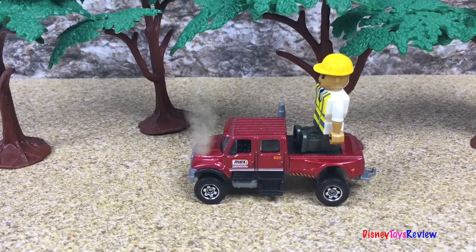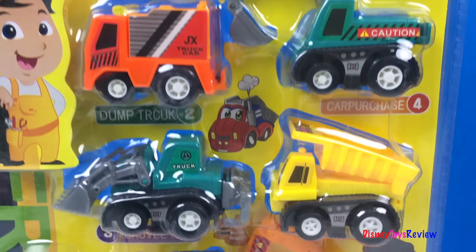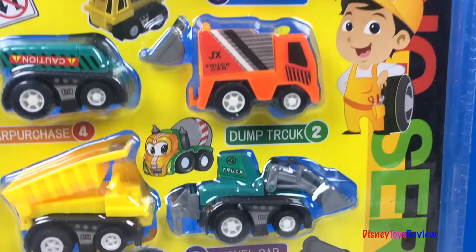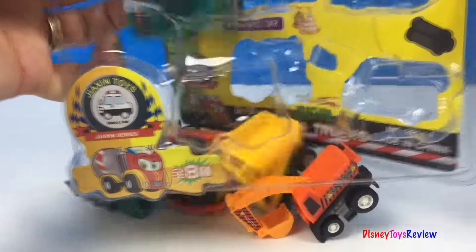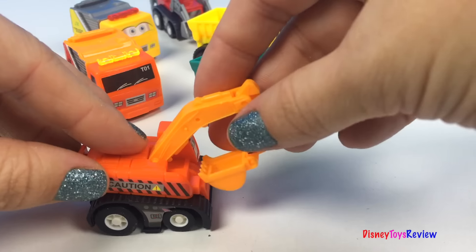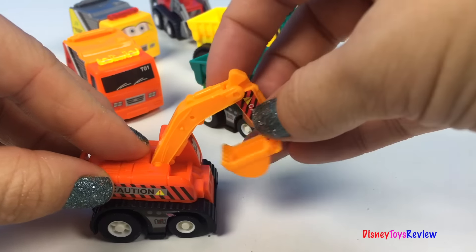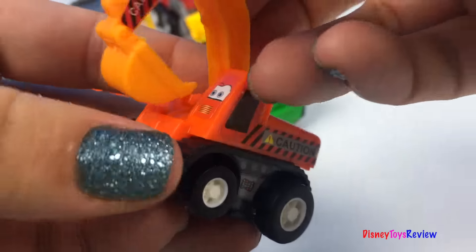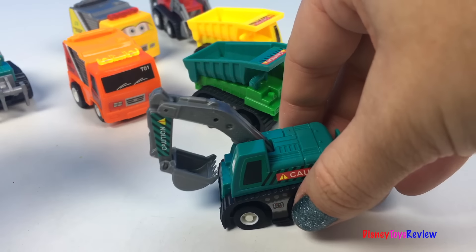Oh no, the truck broke down! Hi guys, Disney Toys Review here. Today we're going to be opening these Mighty Machines. Wow, they look so cool! Let's open them up. Here is an excavator — we also have a green excavator.